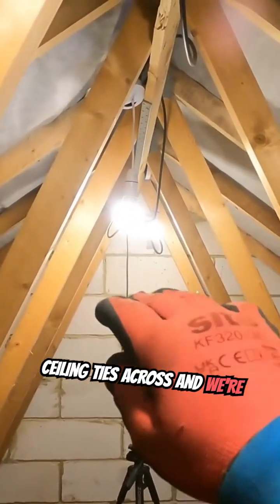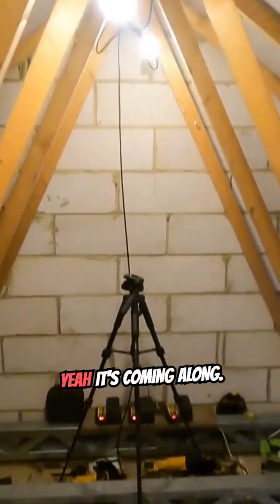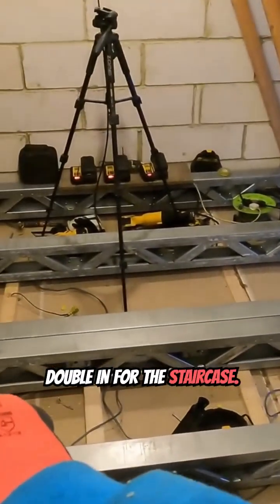Then it's just a case of getting the ceiling ties across — we're going to keep them as high as possible to get good head height. Yeah, it's coming along. And we've got the double in for the staircase, it's coming up.